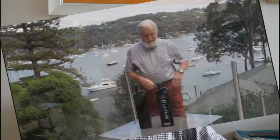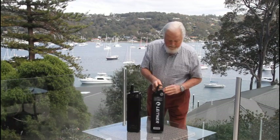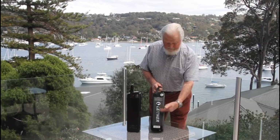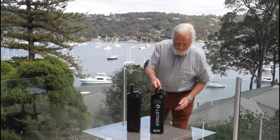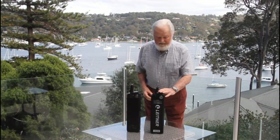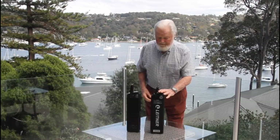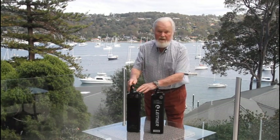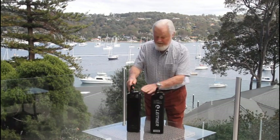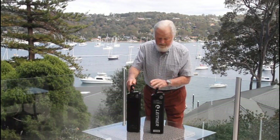This is the original 9 or 10 amp-hour battery that came with the Leitner. I was a bit worried about it because of the hills around here — I was getting 27, maybe lucky to get 30 kilometres out of it. So I bought this new one, which is 19 amp-hours, exactly the same physical size.